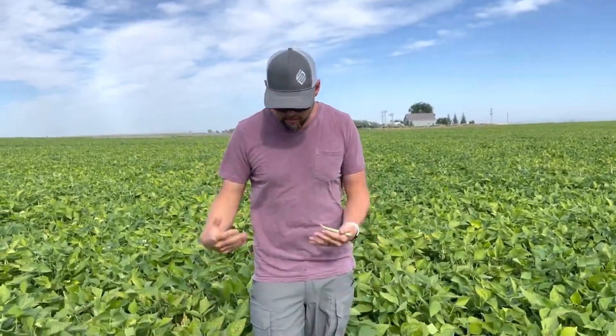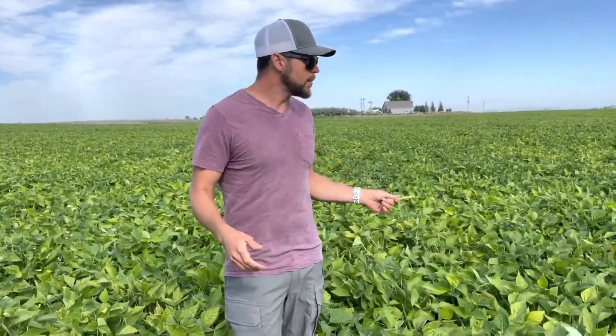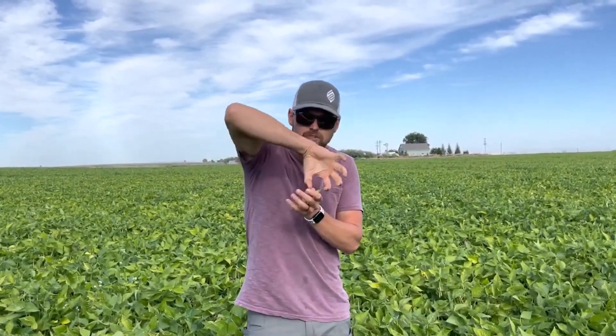We're letting the biology work, because we've applied the biology. We no-tilled this in. This crop has been up against it from the beginning — early beans seeded into cold soil, cold, rainy, wet. Worst thing you could ask. We had pinning, we had rhizoctonia in this particular field where we applied our vermicast tea. We literally saw the woody stem where the rhizoctonia had affected the stem, and we've seen it heal over — the vascular system actually healed.